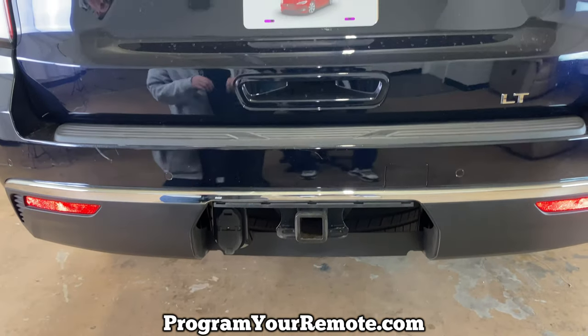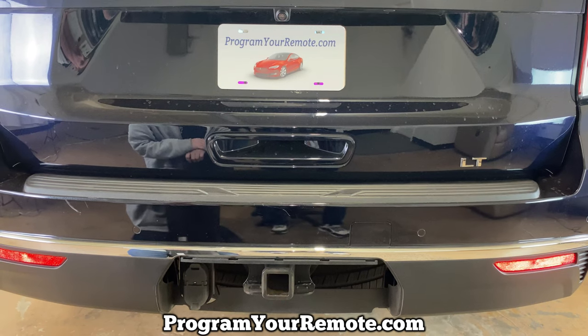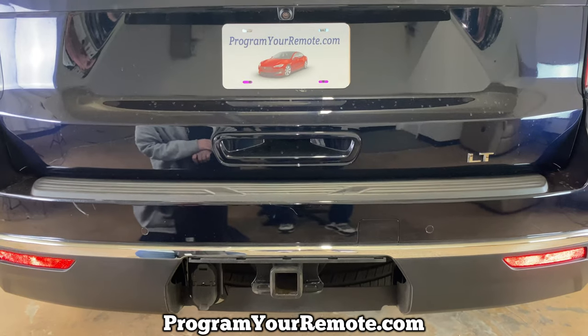But that's it — pretty simple. If you have any questions, please let me know. If you could take a second to like and subscribe, it helps us out and I'd appreciate it. Thank you.